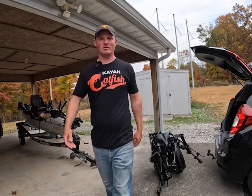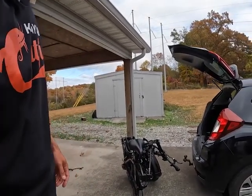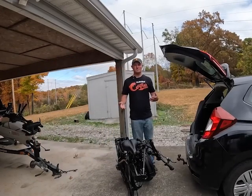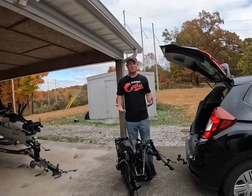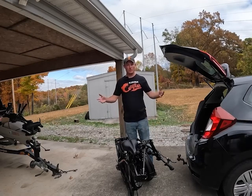I'll turn the camera around here. If I was a real professional, I'd have this stuff set up before I get started. But I'm going to show you how easy it is to put this bike together.